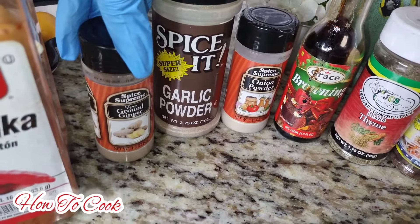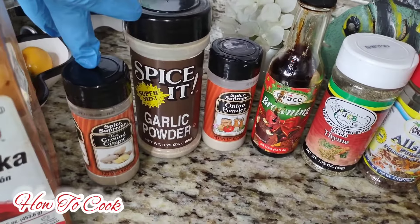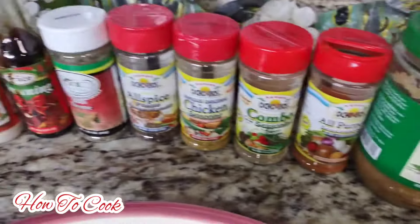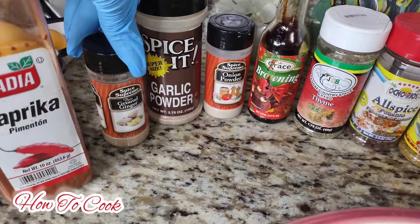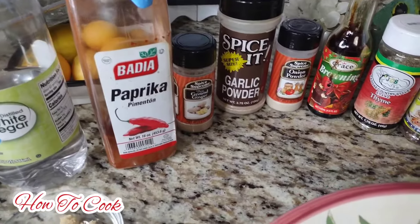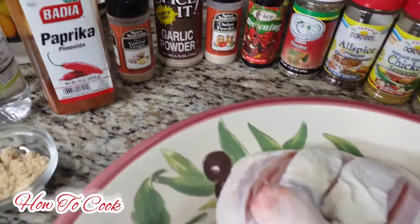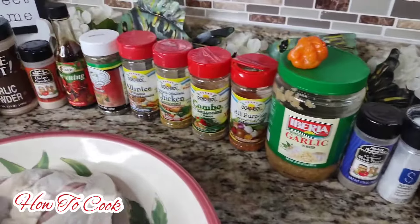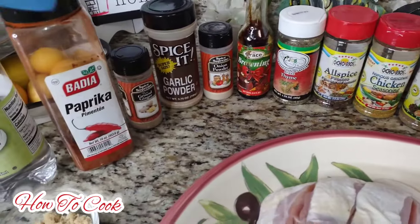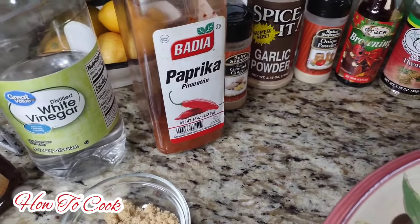You could add fresh ginger if you'd like. What the ginger does is balance things out for people with sensitive stomachs like me - not everybody can tolerate jerk seasoning. So we're going to add ginger not just to balance out the belly but it also gives a lot of flavor. This is paprika, and sometimes it's totally optional to put paprika on your jerk because you are going to be adding the browning, which gives it a lot of color - but just for old time's sake we are going to add some paprika.